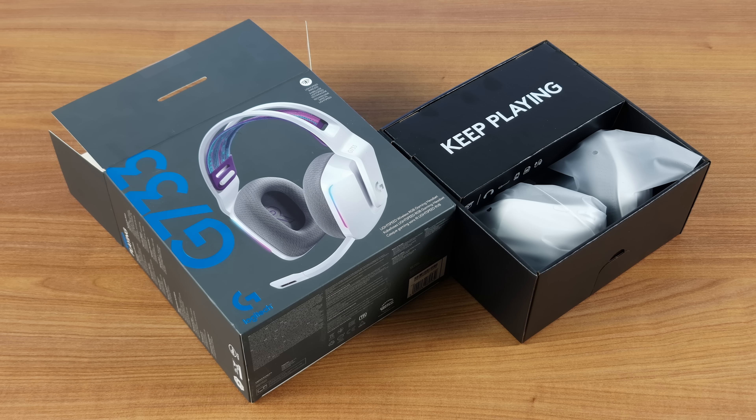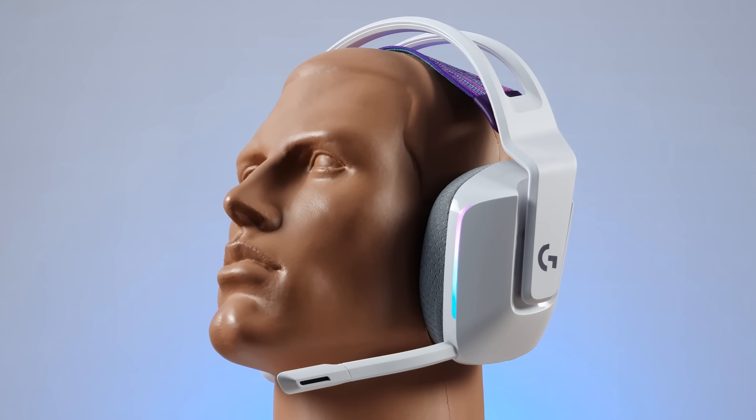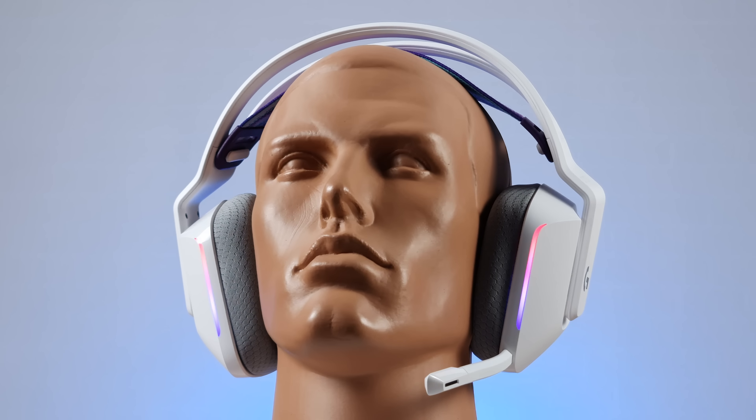First of all, of course, price — 200 Freedom Beckeronis, up to $200. Yes, it's a premium segment, no doubt. However, for a wireless headset with RGB and from a reputable brand, the price looks not that bad. And Logitech delivers, at least in looks.